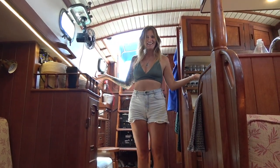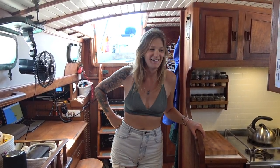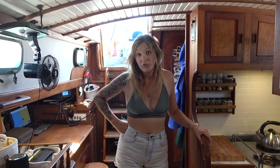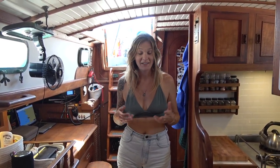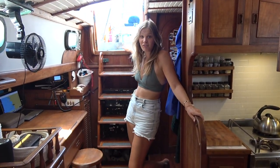Welcome to our downstairs — the space we live in as a family of four. It's a form of tiny home living. We were on a really tight budget when we were shopping for Meraki and were fortunate to find something this big. It might seem small to a lot of land dwellers, but it's actually quite a big monohull with two separate bedrooms or cabins, so we each have our own space. The boys' bedroom is at the back and the v-berth, our bedroom, is up front.